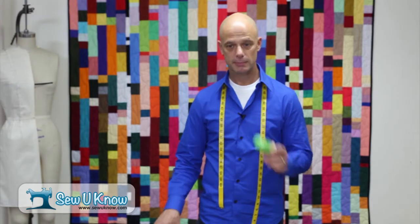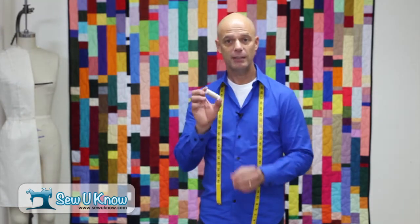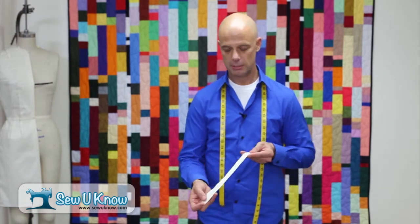The tools you're going to need for today's project are the following: good quality pins, something to trim your threads with, good quality thread, a seam ripper, chalk, and good quality sewing needles. In this case, I'm going to use a size 70 because I'm working with a lightweight woven fabric. And you'll need a zipper — just a standard zipper.